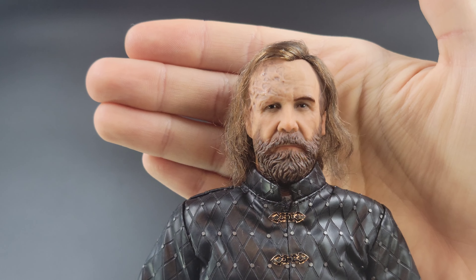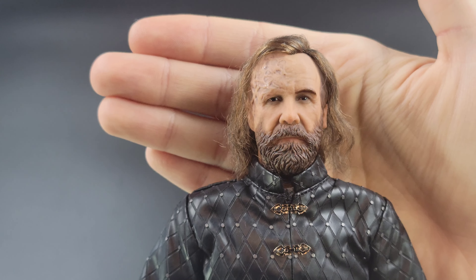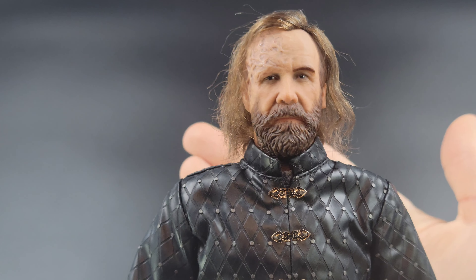And believe it or not, that is it for all the accessories — no display stand with this one, being that it is 3Zero and they often don't include those. Let me grab The Hound and we'll take a closer look at the figure.